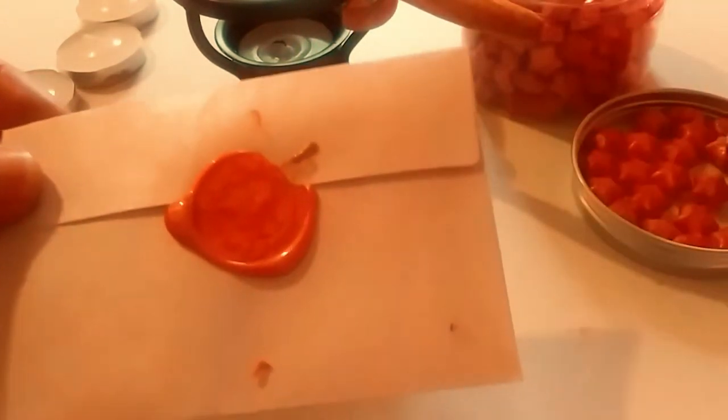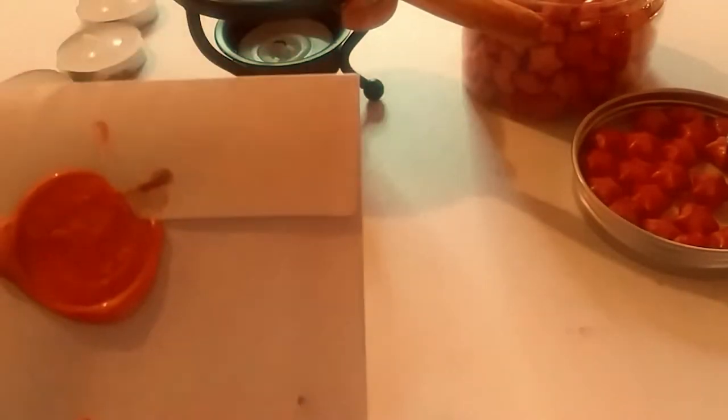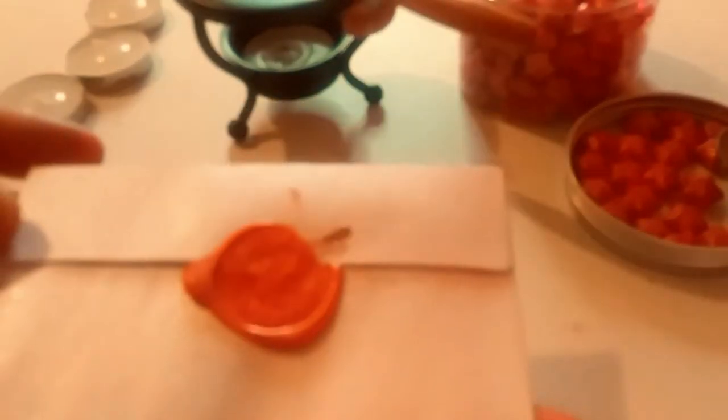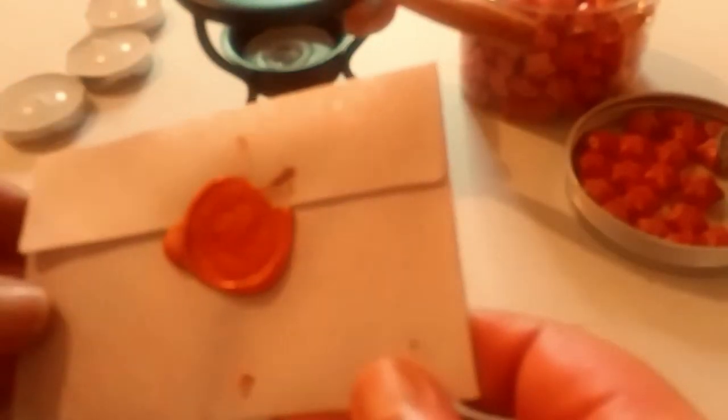Press down really hard. And there you go — a beautiful, beautiful fairy in this gorgeous color of salmon with these beautiful star-shaped wax melts. I absolutely love this.